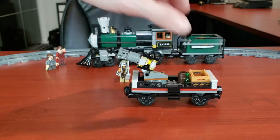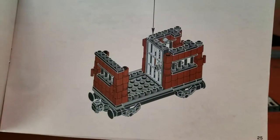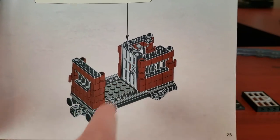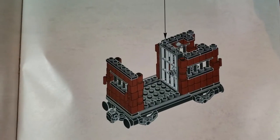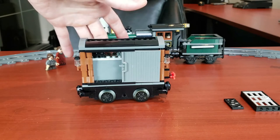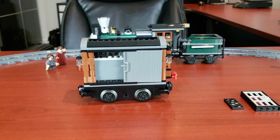Now let's move on to my least favorite car, but it's the most important one when it comes to motorizing this set. In its original form, there's a little jail in here with a small area for a minifig watching the prisoner, and it has sliding doors. It's not a bad little car, just a little boring. You can slide this open — that's the area where you'd stick a minifig — and the jail would be in here.